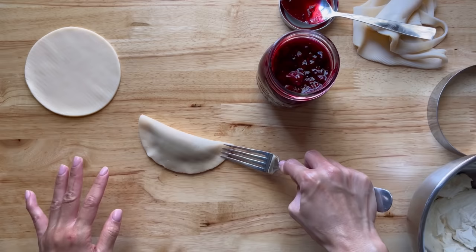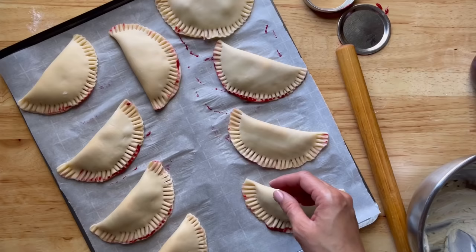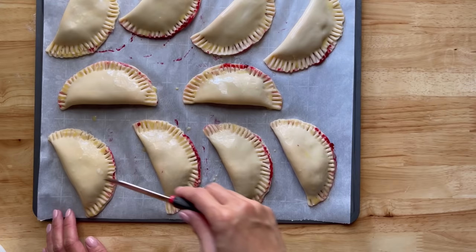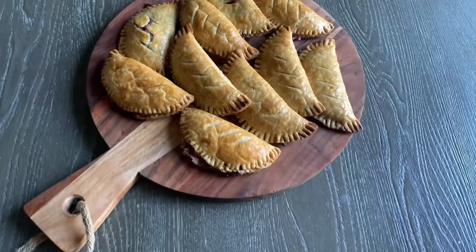Preheat your oven to 375°F. Mix one egg with a little water and brush the hand pies with it, then make about three scores per pie. Bake for about 20 minutes or until the crust turns golden brown. They came out so delicious! That's it, guys — I hope you enjoyed this video. I'll see you next time, bye!